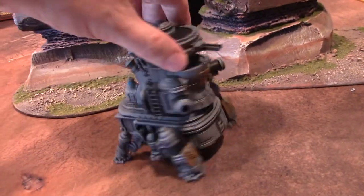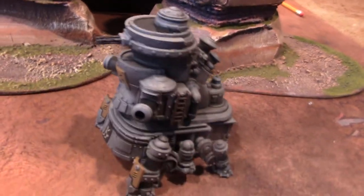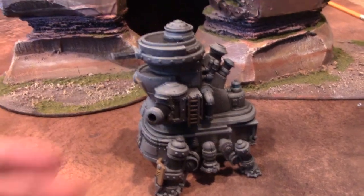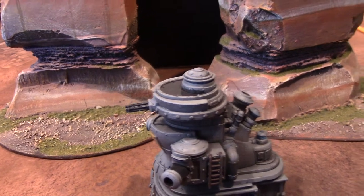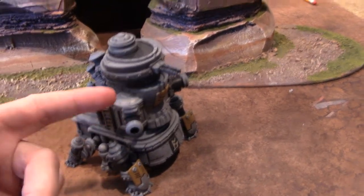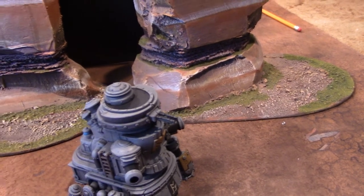I plan on using it in my D&D game — yeah, you guys are in big trouble! It's going to be an interesting encounter for sure. It's like this crawler that walks along and has cannons, these auto-guns or rifles up top. In my game, since black powder is very rare, these are going to be steam cannons that use steam power to shoot bolts.